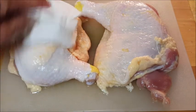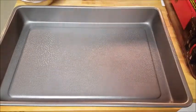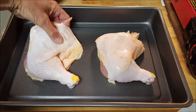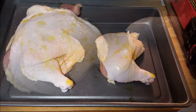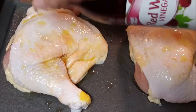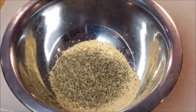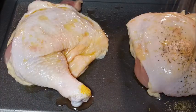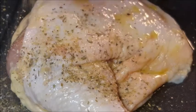Take a deep baking sheet and spray it with some vegetable oil. Lay your yard bird down in there, hit it with some extra virgin olive oil and some red wine vinegar for a little acidity. Now for the spice blend: garlic powder, Italian seasoning, and kosher salt. Give it a mix and generously apply this blend on all of your chicken — it smells amazing already.